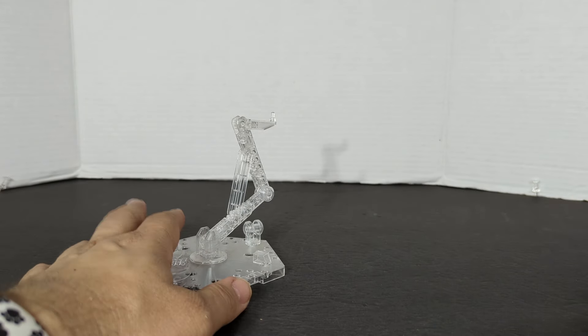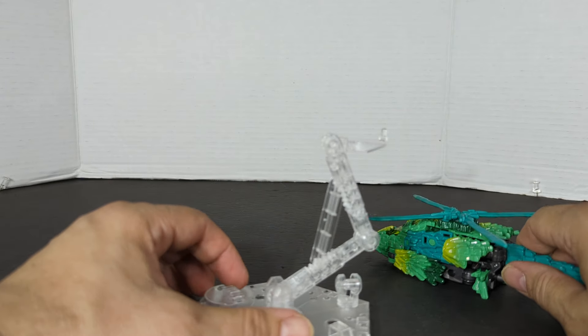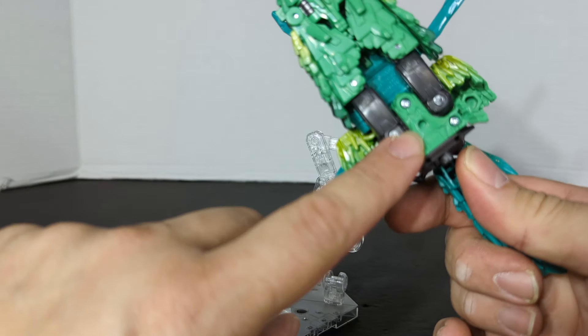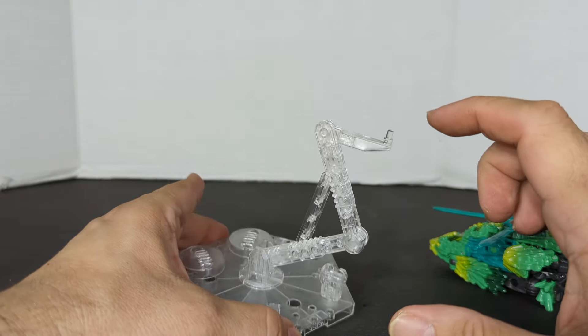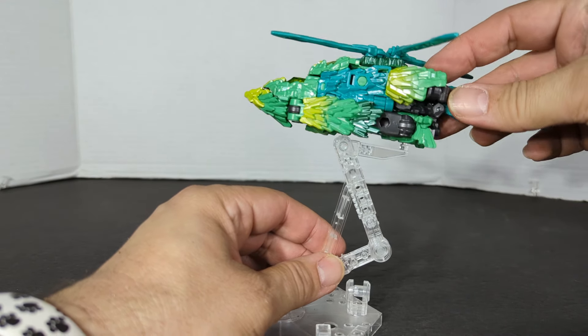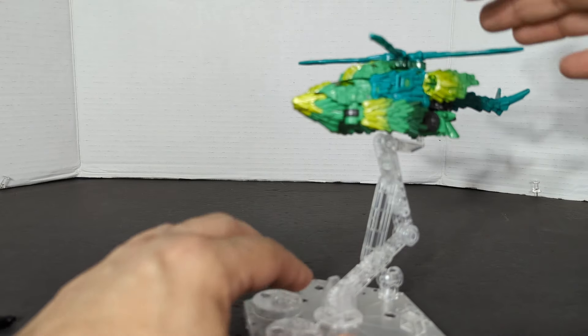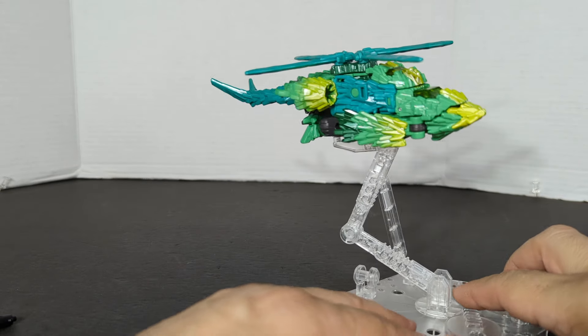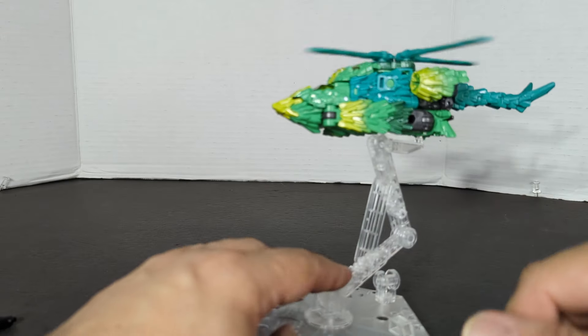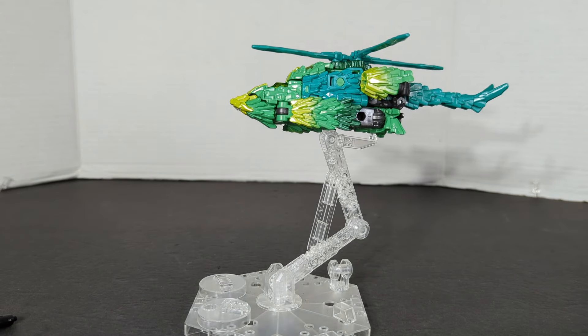If you stuck around to the end, I want to show you one more thing — a little bonus. There is a little port right there which fits your average flight stand or figure stand. You just put that right there and there you go — now you've got a stand for all your stop motion, slow motion, and photography needs.